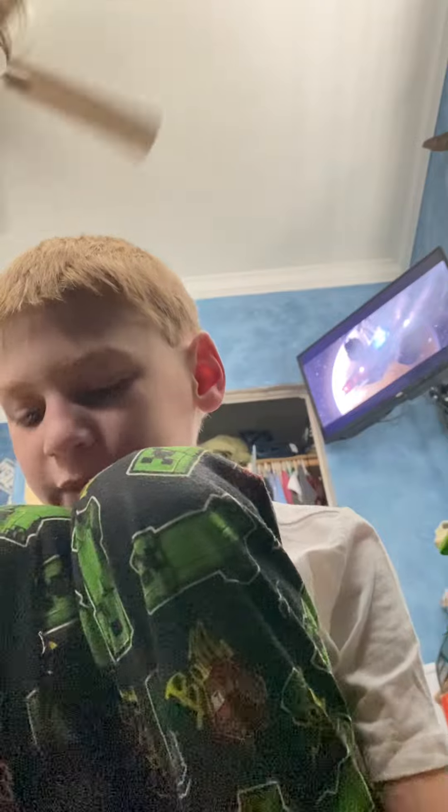Hey guys, C-Days here. Today I'm gonna be doing the Duel on Mandalore set. I haven't done a video in a little while. I did not get this set for a long time because of Darth Maul and Ahsoka Tano. It's $20. That Darth Maul is the thing that I really want.